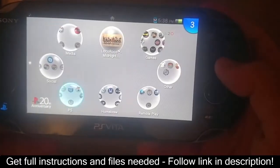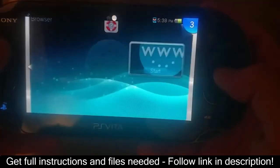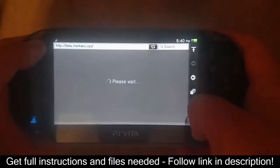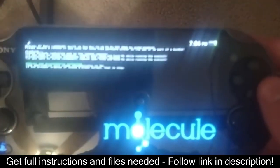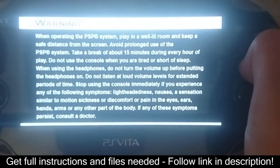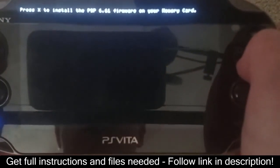Start off by rebooting your Vita and go to the website beta.henkaku.xyz once your system has finished booting up. The reason we do this is to re-enable TAI Henkaku. After that, it's a matter of launching your PSP game and pressing X when it asks you if you want to install.